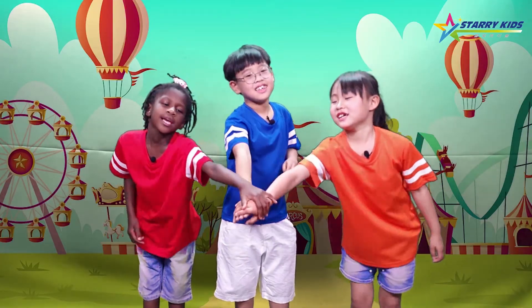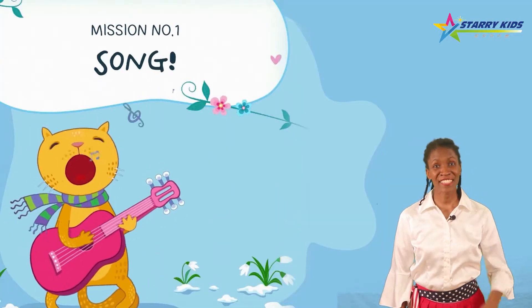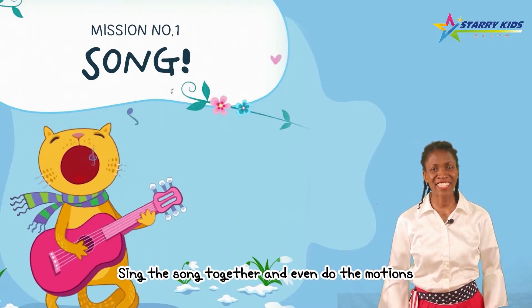1, 2, 3, 4, 5, 6, 7, 8! Mission number one — song! Sing the song together and even do the motions!